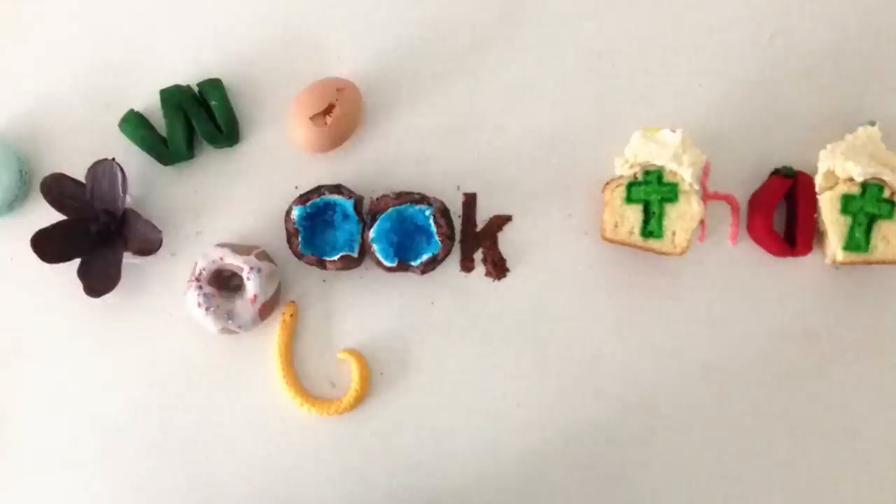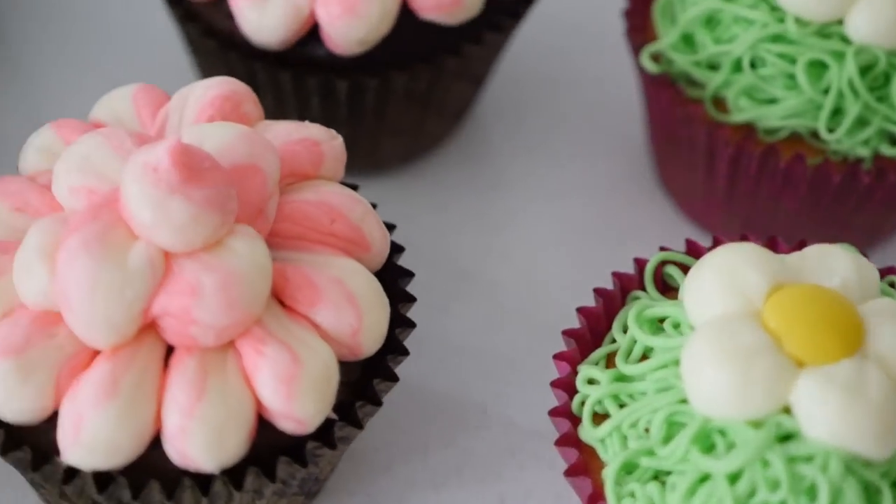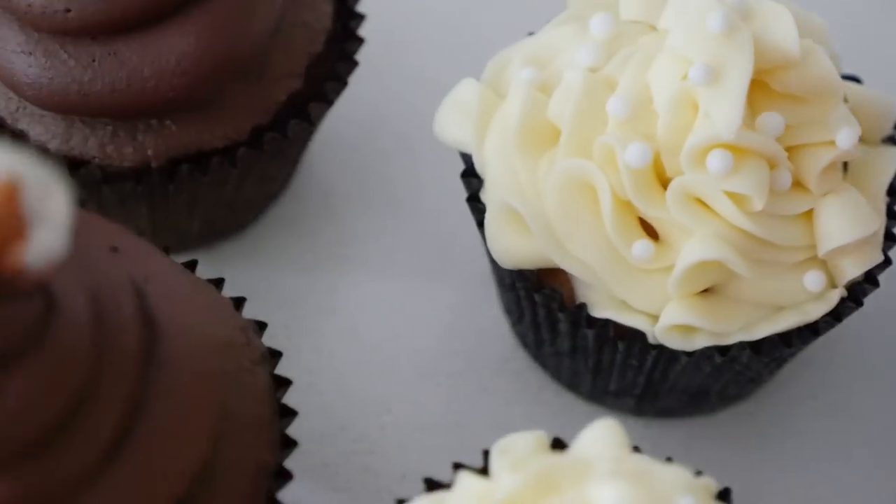Welcome to How To Cook That, I'm Anne Reardon and today I'm going to show you how to cut an ordinary plastic bag and use it to pipe all different styles without the need for a piping tip.